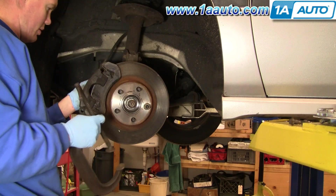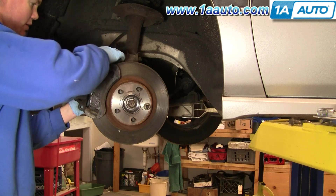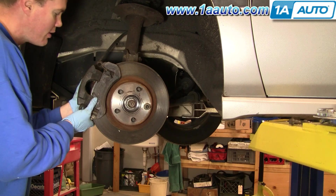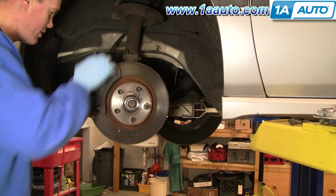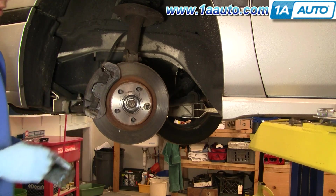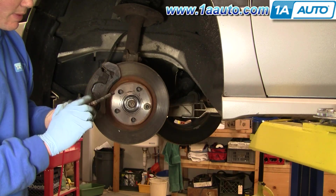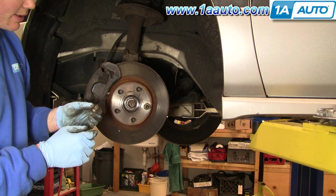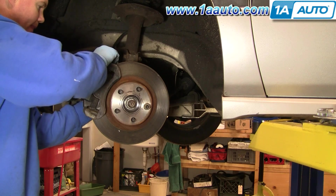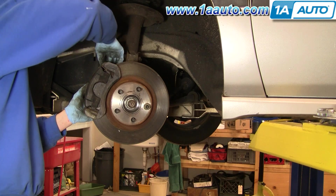Now put your caliper down onto your pads. There are little boots on the caliper bracket — squeeze those down as you put the caliper onto the bracket. Then grab your long caliper bolts. These are clean and well-lubricated, but make sure you clean them off a little bit and put some grease on them sparingly — they should slide in nicely. You might have to move those rubber boots around a little bit to work them in, then start them by hand.